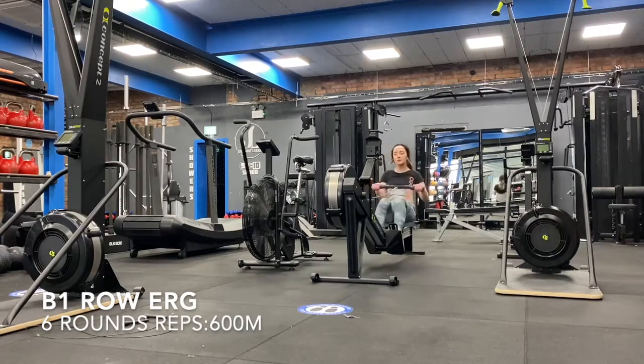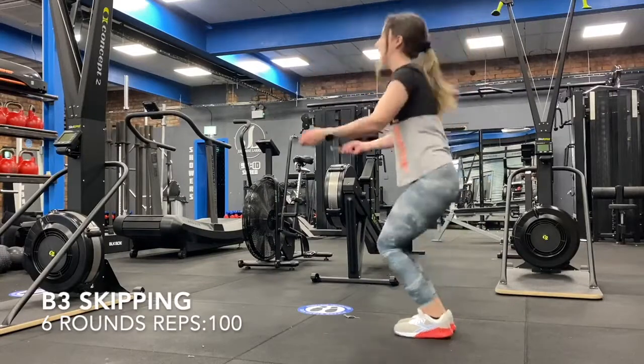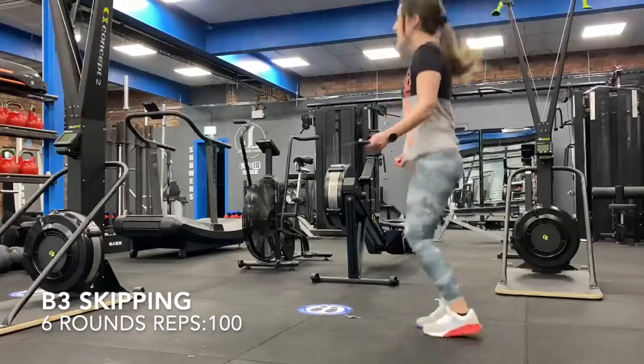Then from there we're going into 6 rounds of the following: a 600 meter row at a steady pace, then 80 mountain climbers, and then 100 skips. You want to do that 6 times to finish it. See you all soon, bye!